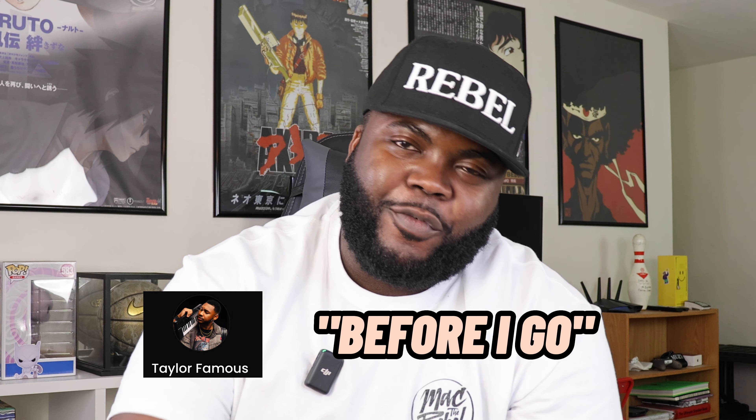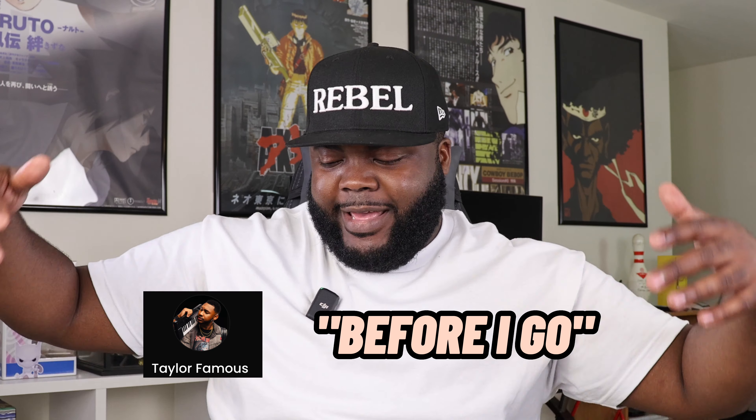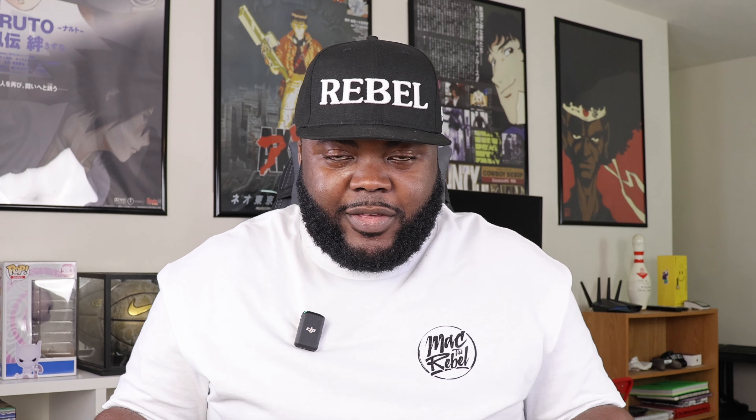Rebel fam, what's good? It's your guy Mac the Rebel back with another video for you today on this beautiful afternoon in Washington DC. Family, listen — I am just super excited to be here. Thank you all for being here. This channel does not grow or progress without you all, so I have to say thank you. Make sure you like, comment, and subscribe to the channel.